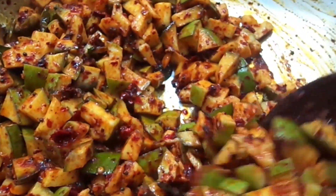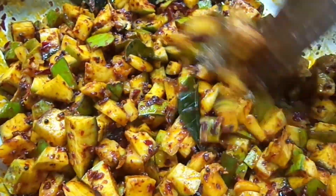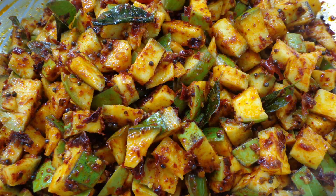Welcome to Asman's Recipes. Now we are looking at a variety of great food that we are going to be eating and preparing today.